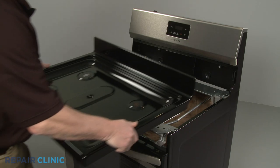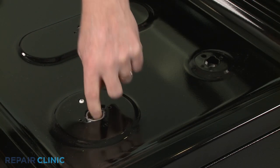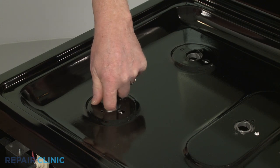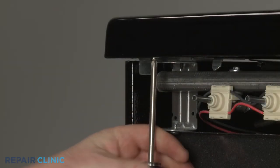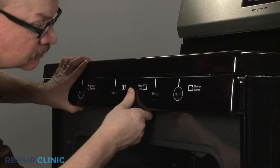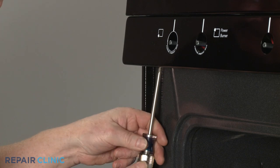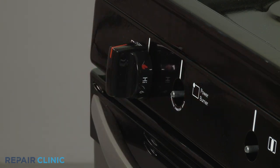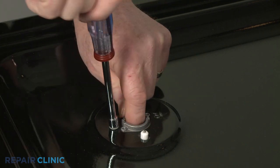Reinstall the main top by aligning the rear edge under the retaining tabs. Confirm that the orifice holders and igniters protrude through the holes in the top. Thread the two screws to secure. Reinstall the valve control panel by aligning the slots at the top with the bracket tabs, then thread the mounting screws. Replace the control knobs. Thread all of the screws to secure the orifice holders to the main top.